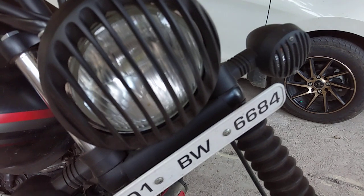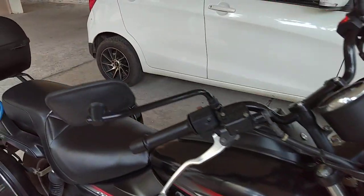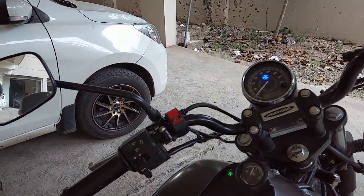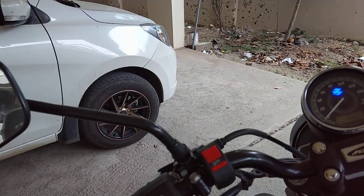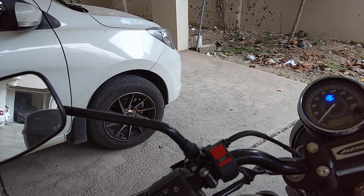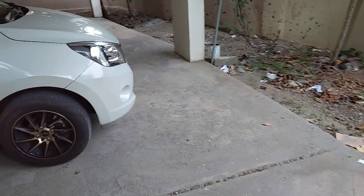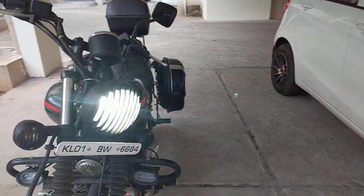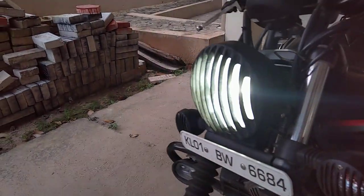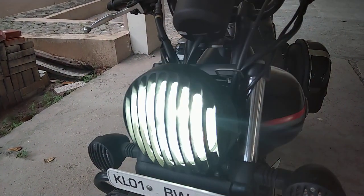I had actually changed the bulb inside the headlamp to a very powerful LED one, which cost me 1,200 Indian rupees. I'll switch it on now. For the LED lights I also have an extra switch, which cost me around 200 rupees at the local shop. I'm switching on the headlamp now — this is the dim version and this is the very powerful headlamp, switching bright, dim, bright, dim.